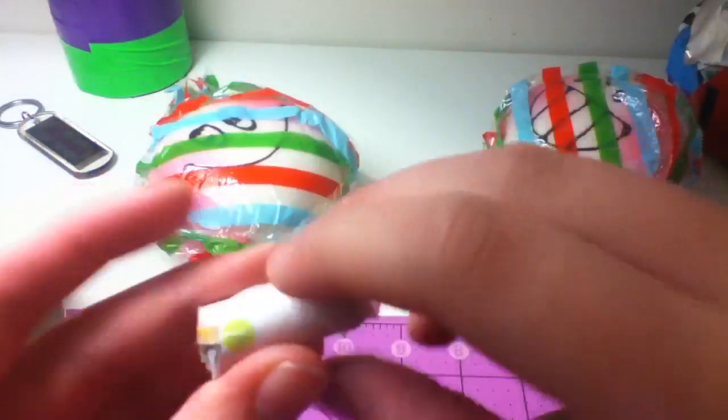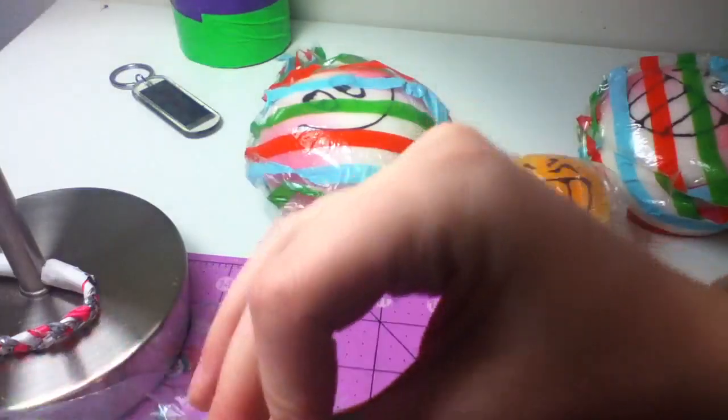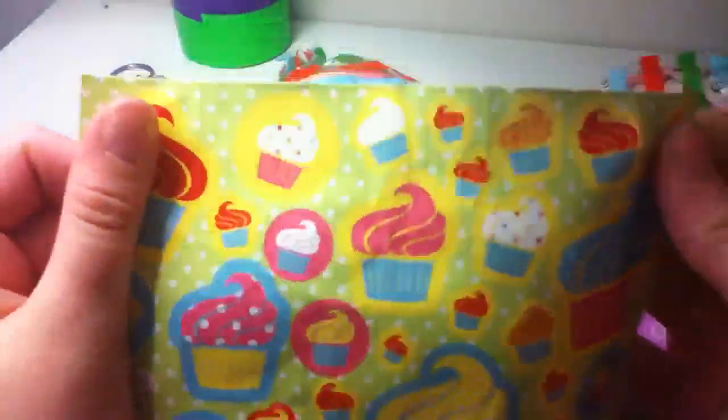What's these? Oh wait, there's a little note in here too. It's the prices and stuff — slightly defected blush bun, blush bun with that face, evil bun with a lanyard. And the prices — she had really good prices in my opinion, so you guys should buy from her. And she gave me these cute sticker sheets, that's cool.